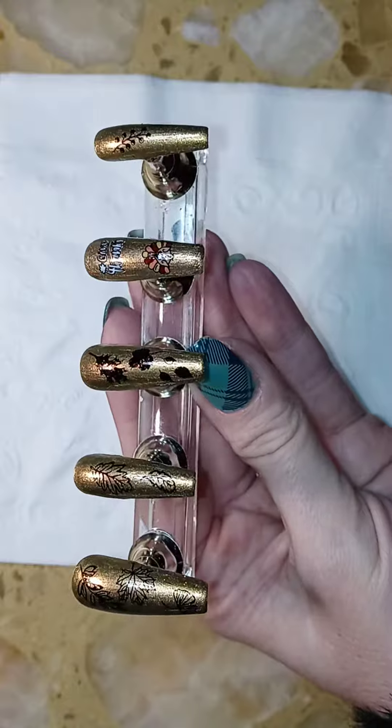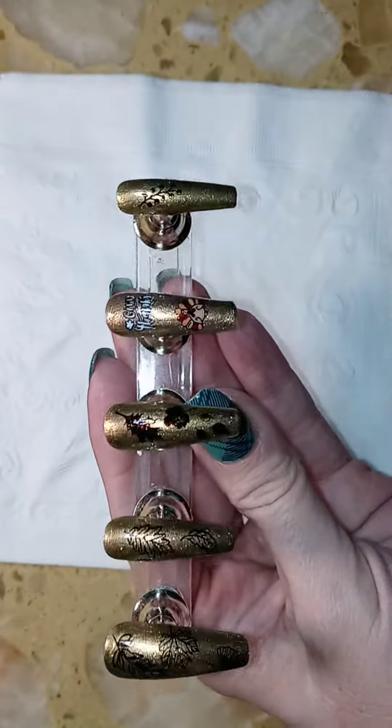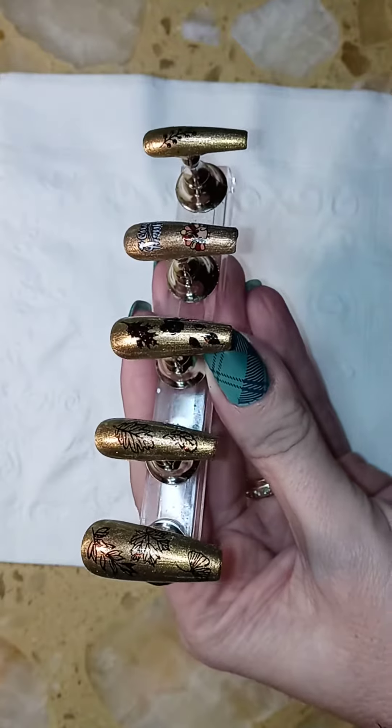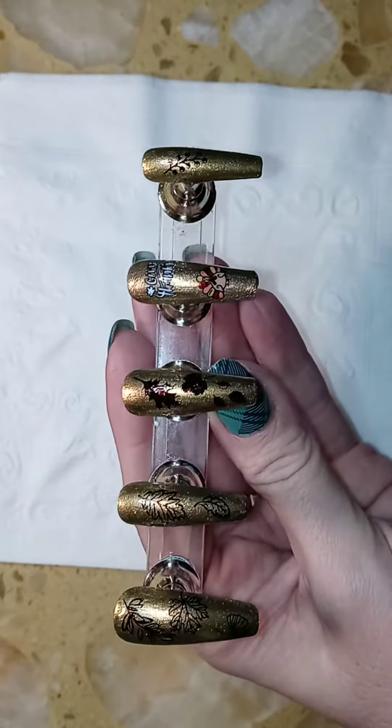I really like the way they came out — it's something different for Thanksgiving. These are actually pretty sparkly. I'm not sure if it's translating through the camera, but I hope so.